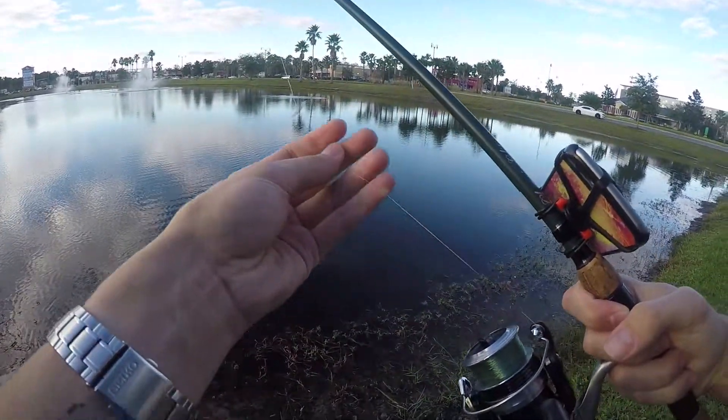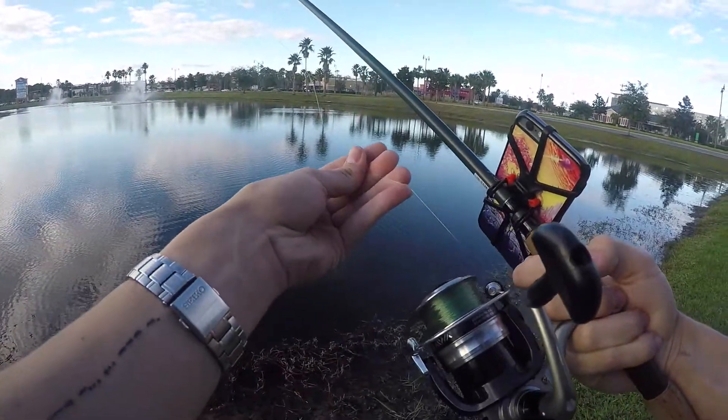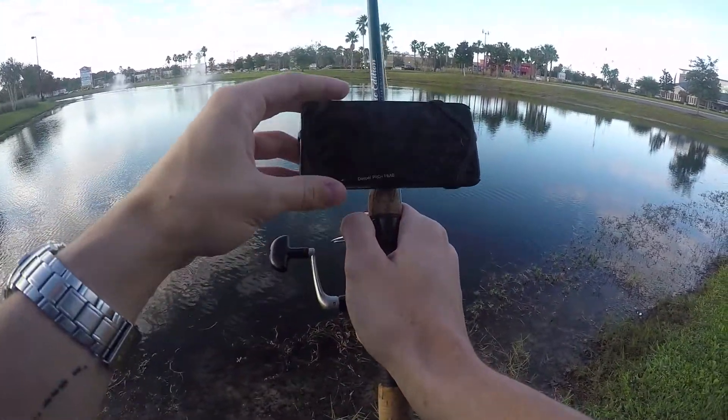For those of you that have asked what I throw this on, it's just a straight rod. It's a medium-heavy. I want to say it's like six foot or 6'2", and this is 12-pound mono. So nothing crazy, nothing really heavy-duty.